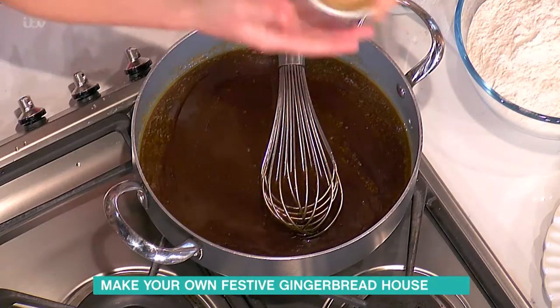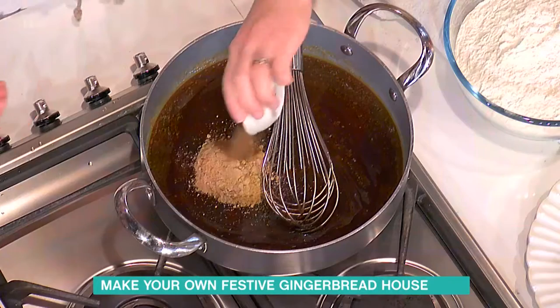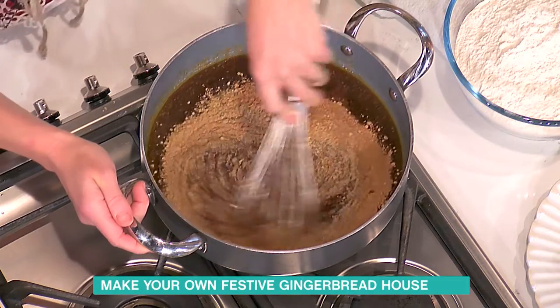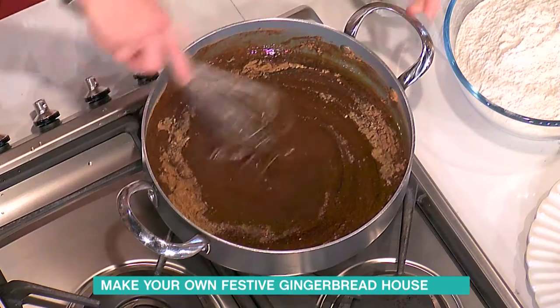I'm going to add some loads of brown ginger and some cinnamon. So that's going to give you the lovely taste and aroma, and then just whisk that in. It smells absolutely delicious this morning.